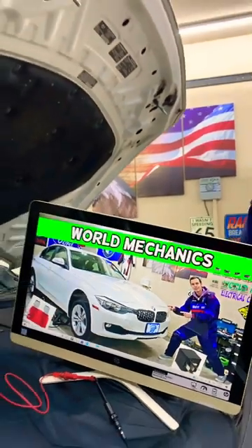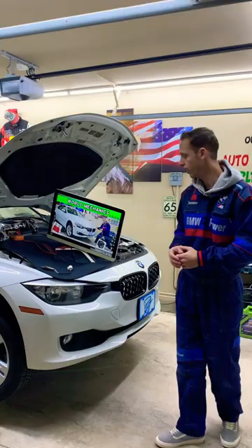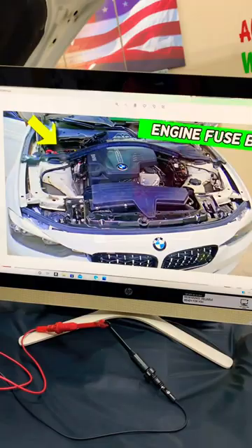Hey guys, welcome back. If you have a BMW 3 Series, generation F30 or F31, and you need to find where the fuse for the heated passenger seat is located — which fuse you will need to check — specifically, it could be multiple fuses, where you can find them, and where you can buy cheap fuses and parts so you do not waste your money. A complete video about that will be on our channel, World Mechanics.